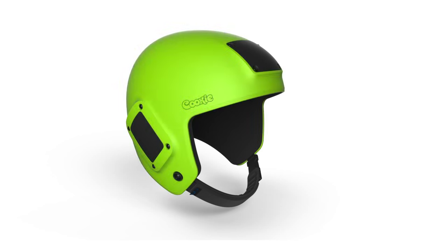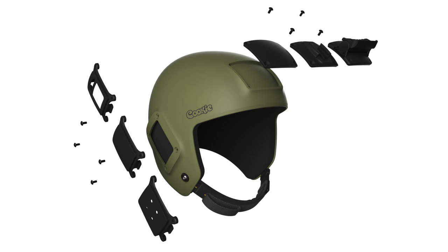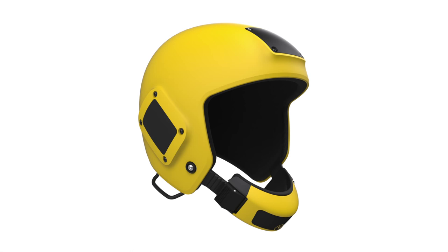Hi there, Jason Cook from Cookie Composites. I'm here to talk to you today about a Fuel Open Face Helmet. The Fuel Open Face Helmet comes in 11 different colors and has many different accessories that you can use to pimp out this helmet, from either being an entry-level style of helmet to a full-blown camera helmet.